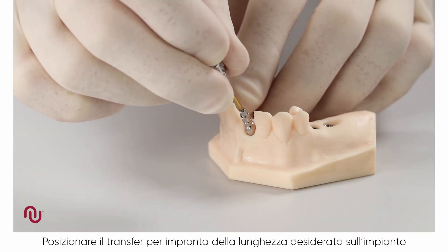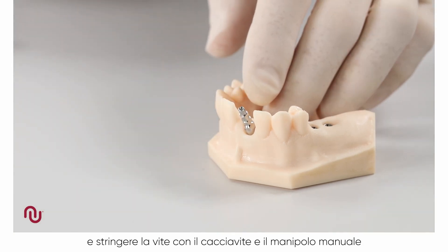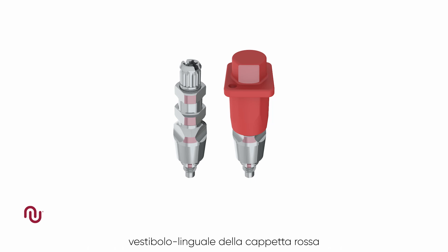Place the desired length impression coping onto the implant and tighten the screw with the screwdriver and manual handle. The upper part of the impression coping has a direction indicator located between the two flat surfaces that will enable the red cap to orientate buccolingually.